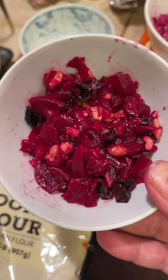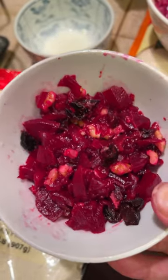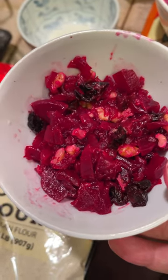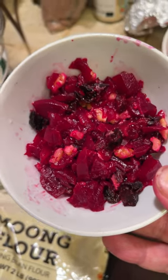I've added chopped walnut, soaked chopped black prune, and crushed garlic. A little bit of salt, a little bit of lemon in this batch. I might add a little black pepper.